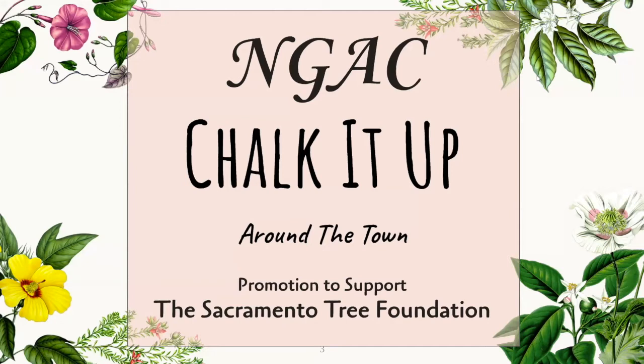The Natomas Garden and Arts Club is supporting Chalk It Up around the town and also the Sacramento Tree Foundation. Chalk It Up to Sacramento is a sidewalk chalk painting festival that takes place annually over Labor Day weekend. For the past decade or so, it's taken place at Fremont Park, between 15th and 16th and P and Q in Midtown. This year, due to COVID, there will be a few artists working at Fremont Park, but most of the artists will be chalking it up around the town — that's the theme for this year's Chalk It Up Festival.